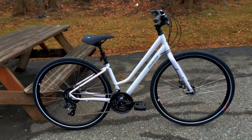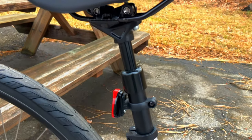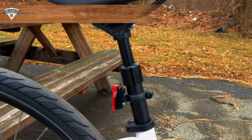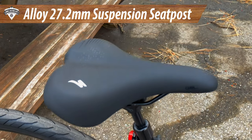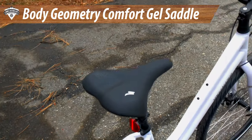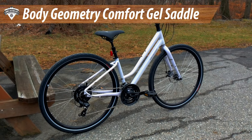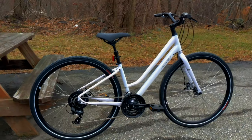The suspension seat post is a great feature — on the 1.0 version of the Crossroads there is none, but on the 2.0 and above you get the suspension seat post, which leads to the Specialized Body Geometry gel saddle. This is a pretty comfortable saddle for the type of bike you're purchasing. Keep in mind, if you're looking at a bike like this, it may sound silly to buy cycling shorts, but they honestly make more difference than just about any saddle you can get.